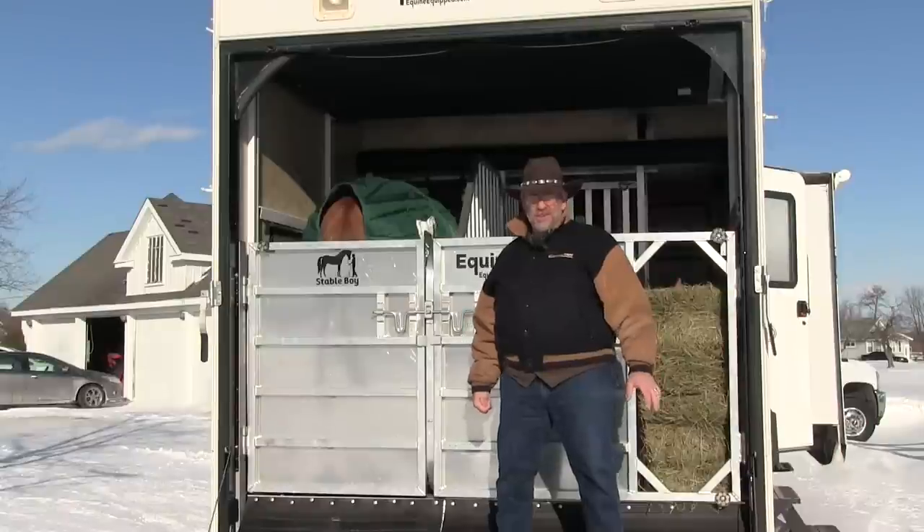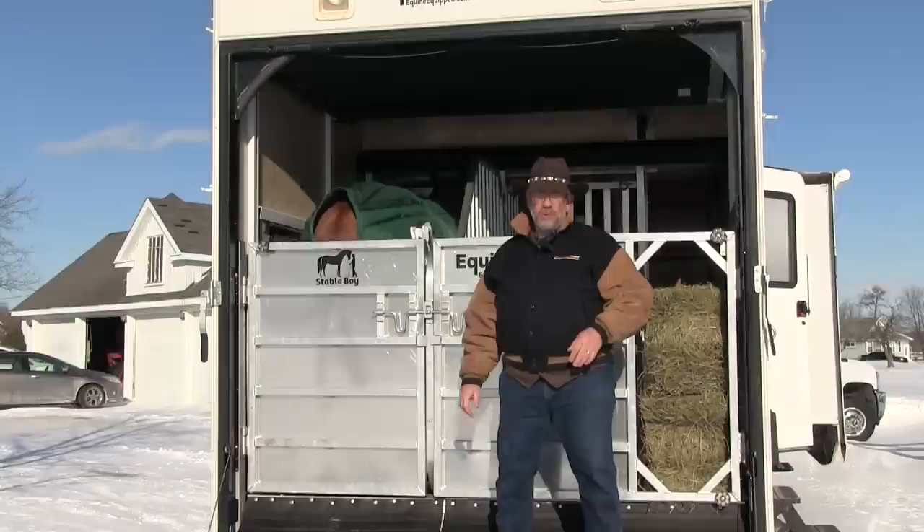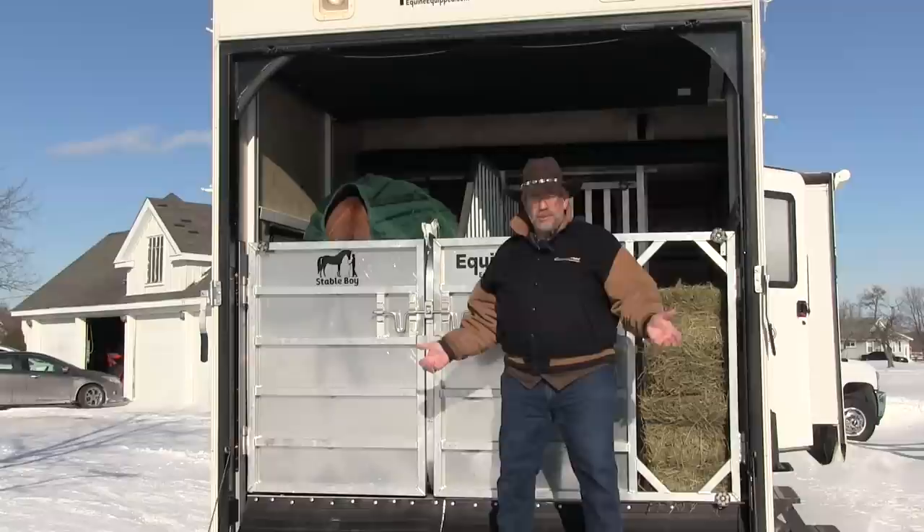Mr. Trekk here with the latest and greatest for your horse trailers. You know how it is with the police — the good guys with the flashing lights — they like to pull those horse trailers over. They usually leave the RV trailers alone. Well, why not get an RV trailer and convert it to a horse trailer? That's what these folks did with Stableboy.